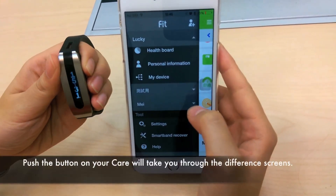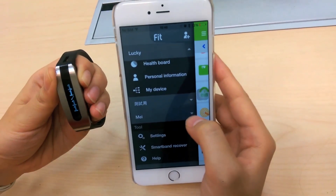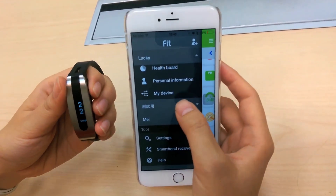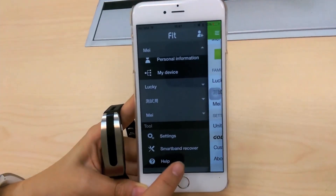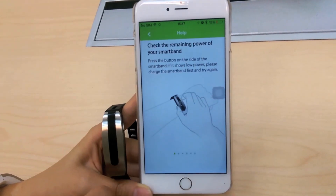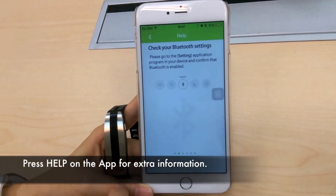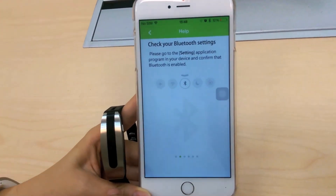A simple push of the button will take you through the time, date, steps taken, distance traveled, calories burned, and battery life with an indicator showing connection to your phone. Pressing the Help button will take you to pages offering basic information and helpful tips.